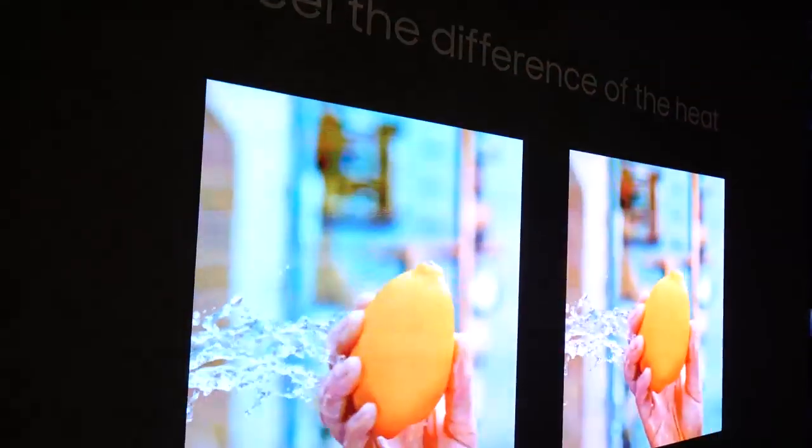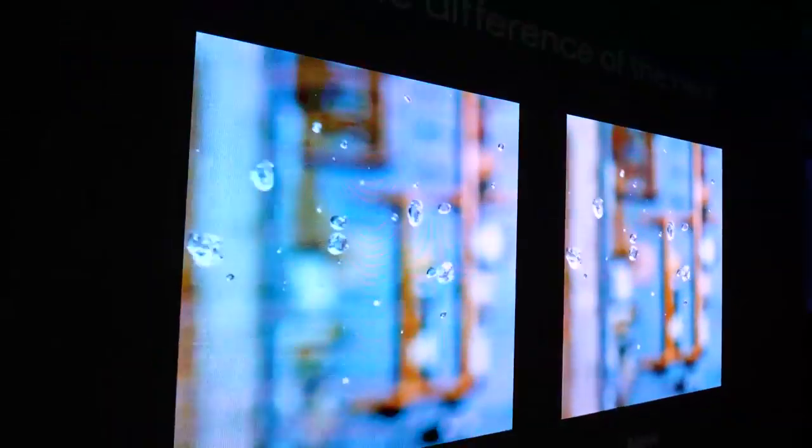Micro-LED TVs are 100% light efficient — all of the light emitted from the LED shoots directly out to the viewer. Plus, the micro-LEDs use inorganic material, which means there is no burn-in with this new technology. So you can have the same image displaying outside your window for years with no burn-in on this TV.